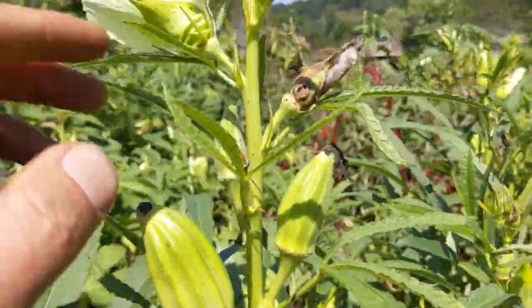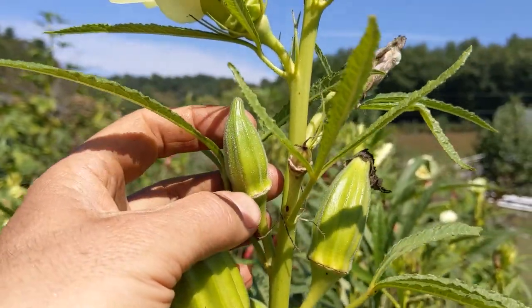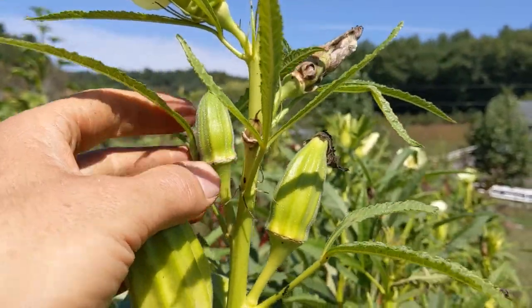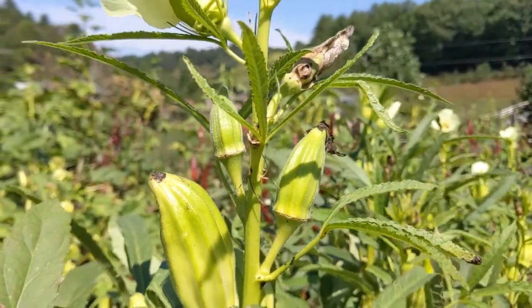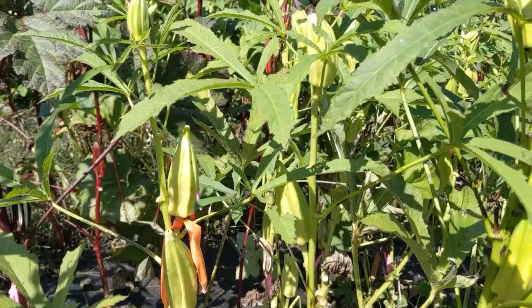Obviously if we're going to get a frost tomorrow and I wanted seeds from a little baby pod, there's no hope — it's game over. But if you're close but not quite there, you can still have success by cutting the whole plant.